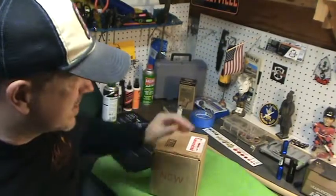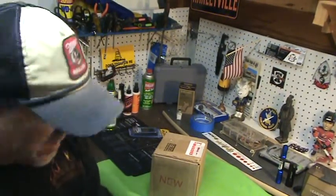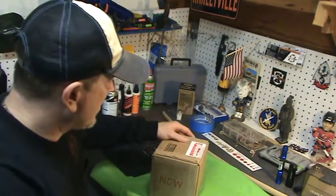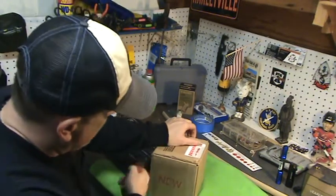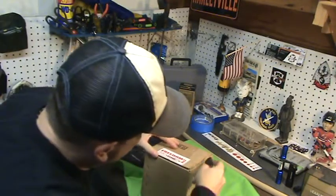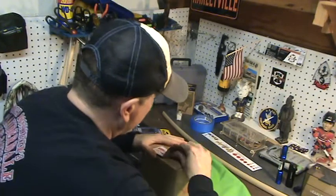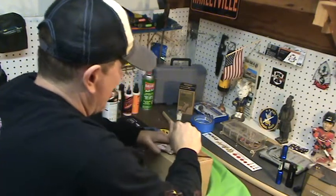Richie from Bullets and Broadheads here. Got a nice score — I want to show you a nice little website called Freedom Munitions. Got 500 rounds of 9mm — let me show you how it comes.